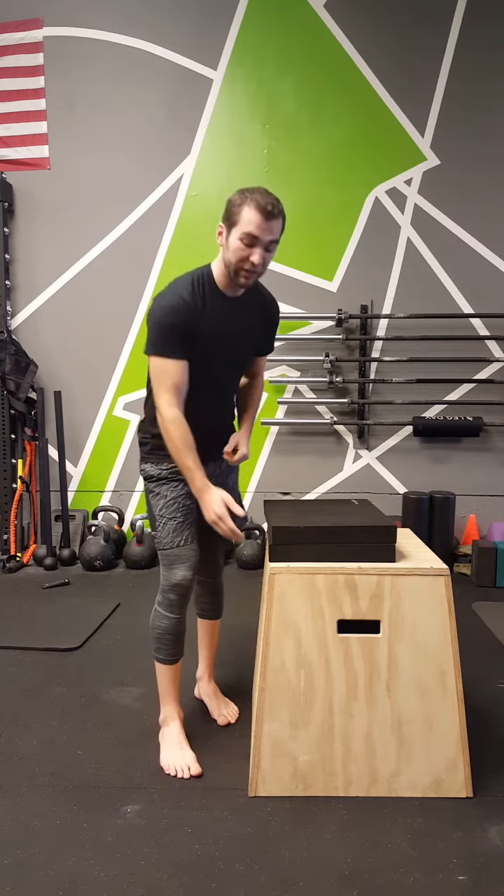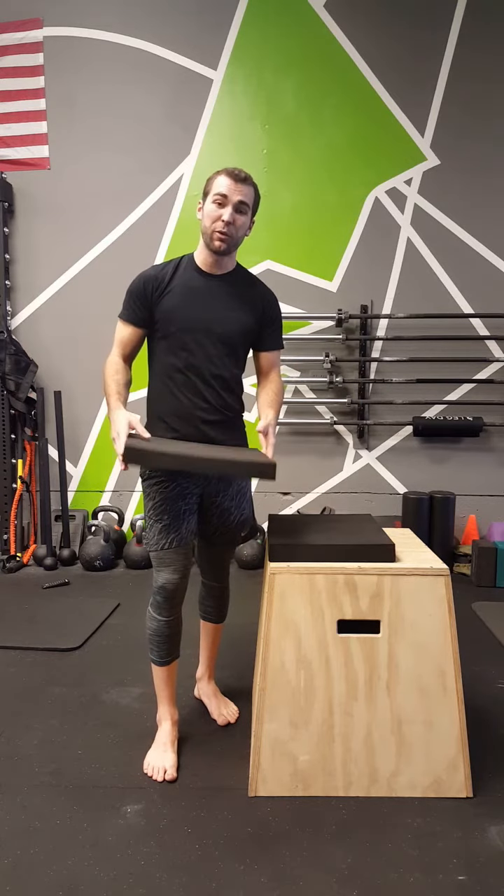If you've ever been to a yoga class, one of the most common stretches they do is called the pigeon stretch. But if you have bad mobility in your hips, it's a tough stretch to perform. So this is an easier way to get into that stretch. All you need is a tall box and something like an Airex pad or something similar that's a little bit squishy.